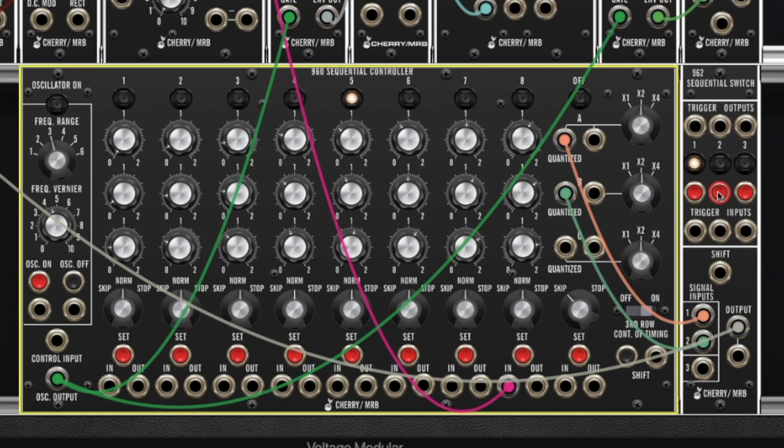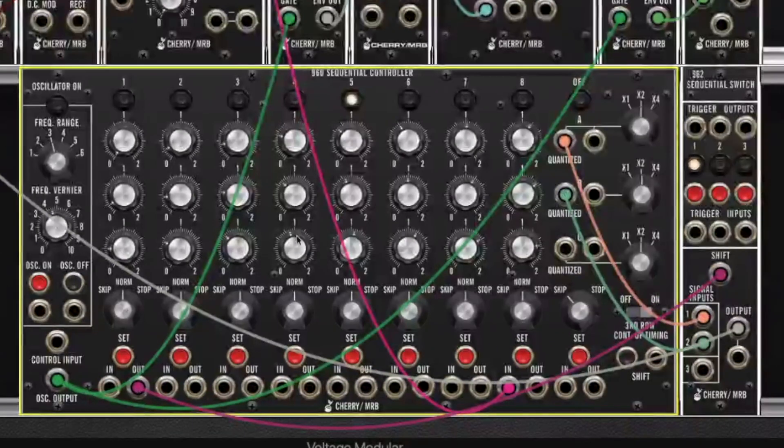Naturally we're in voltage controlled synthesizer world and we don't want to switch this manually — we want it to happen automatically. So what we're going to do is take the output of stage 1 and plug it into the shift input. What that means is when the sequencer hits stage 1, a pulse of voltage is going to come out of this output, pulse the shift input, and shift to number 2.